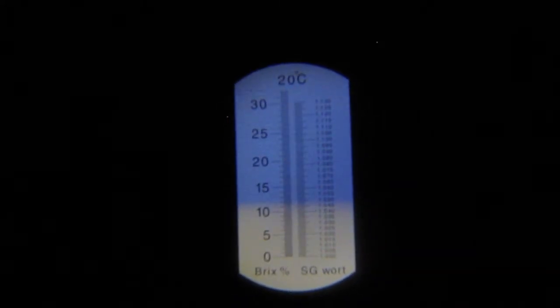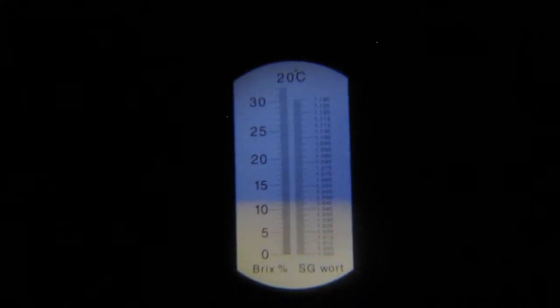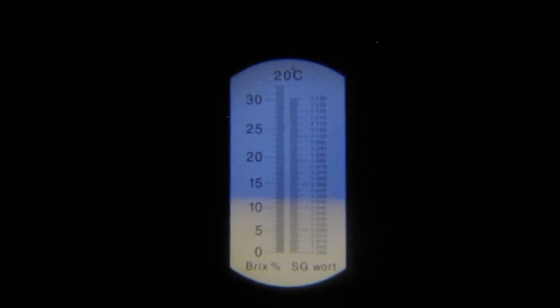We're bringing our 14.25 gallons of wort up to a boil since we're brewing a 10-gallon batch here. We just took a pre-boil gravity. Our target was 1048 — we got about 1046 to 1047 as you guys can see. So we're just going to continue bringing the wort up to a boil, and once we get to the first hop addition we'll be back and give you another update. Cheers.